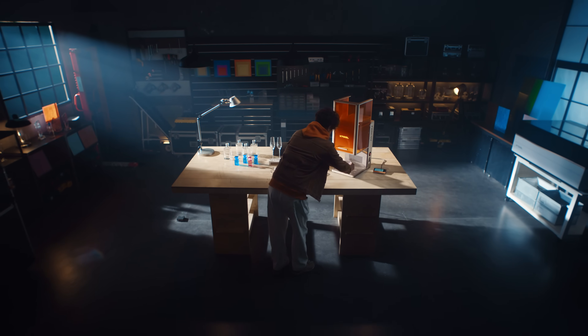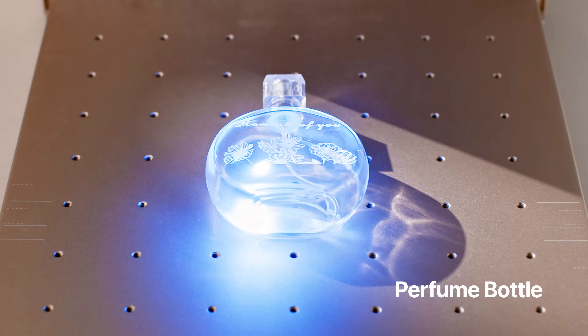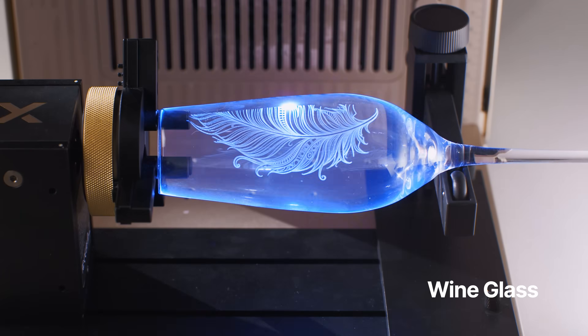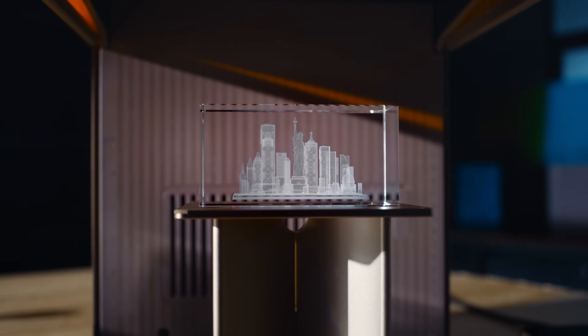Now let's unleash the magic of glass. Whether it's trophies, perfume balls, candle jars, wine glasses, jewelry, or souvenirs — UV does it all.